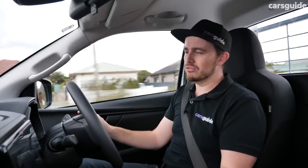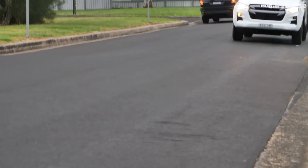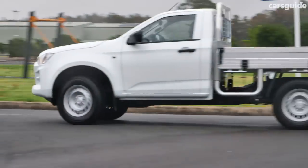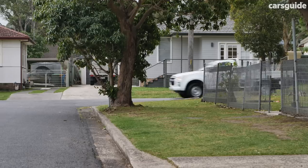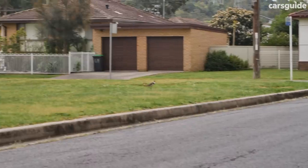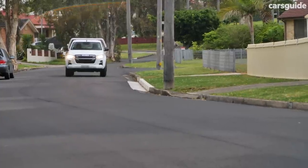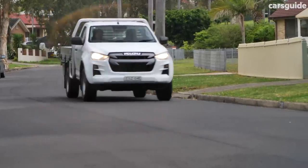Then there's the ride — it isn't perfect, it's still quite firm, but it is set up for about 1200 kilos over the back axle, so you need to keep that in mind. You're not going to get a really comfortable ride in the SX or LSM because they both have a more heavy-duty suspension setup than the range-topping LSU and X-Terrain versions, which are much more focused on passenger comfort. The steering assistance systems are a little bit overbearing at times and can pull you around in your lane, but a safety system is better than no safety system — try not to disable them.